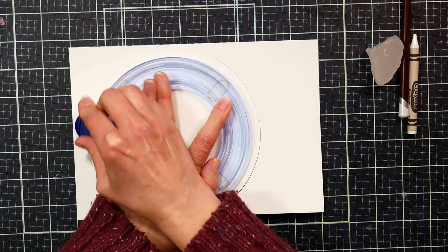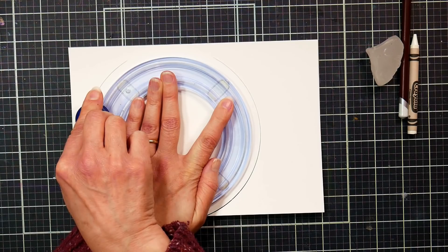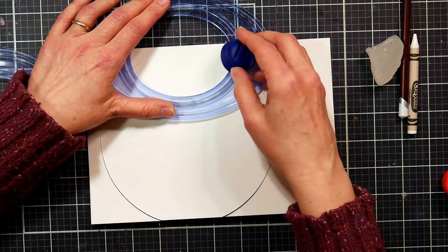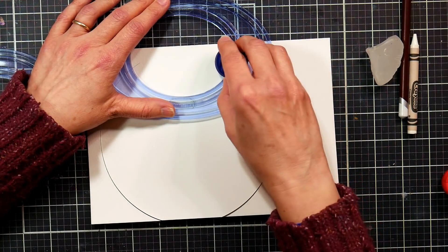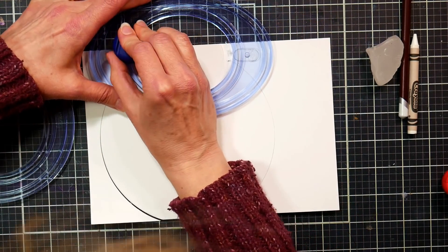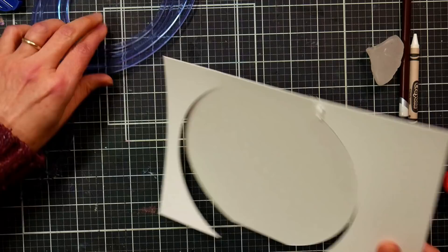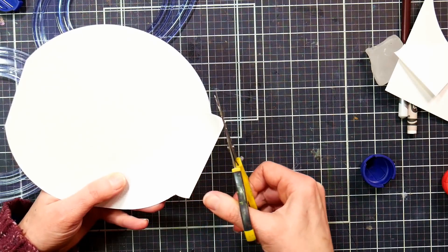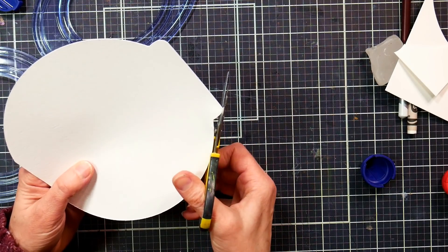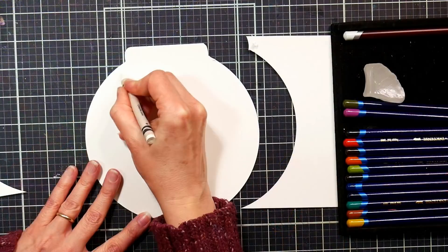I just wanted to get a basic fishbowl shape. I made a little flat ridge on the bottom by overlapping the circle template, and I left a little space at the top to cut a little opening of a fishbowl. You can use whatever you have at home — scissors work just fine. You could even keep your paper rectangular and make a rectangle aquarium. If you're doing this in a classroom with kids, let them use their imaginations for the shape of aquarium they want to make.